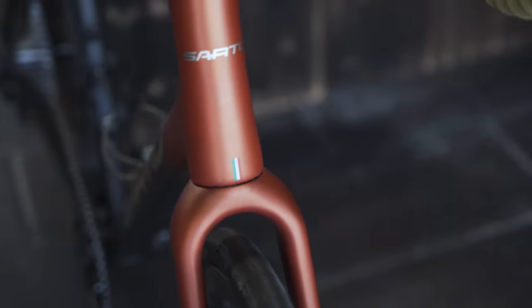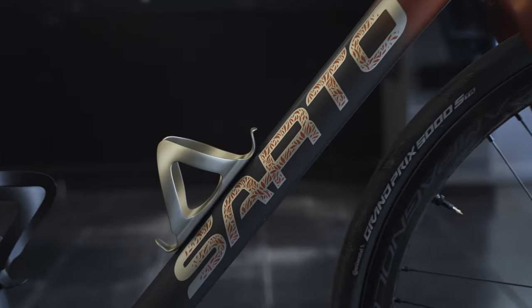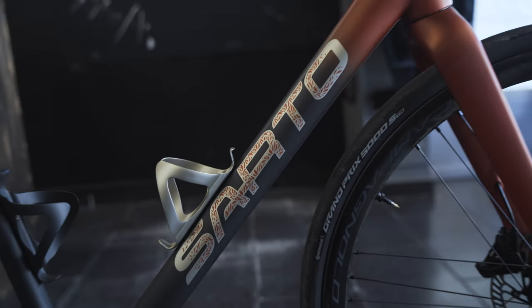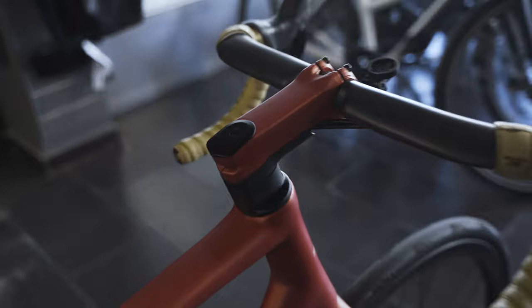The paint is fully custom to whatever you desire. Sarto will always be written on it along with the Italian flag. But look at the logo — how cool and special it is, customized to the extreme. It's pretty likely that no one else in the world has a logo like this.